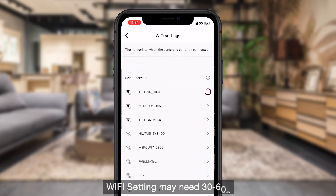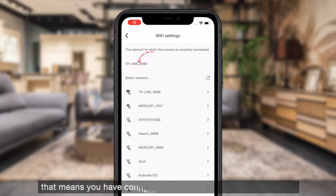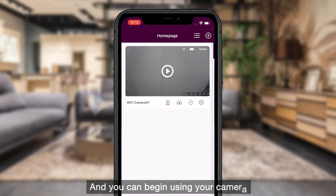Wi-Fi setup may take 30 to 60 seconds. When your Wi-Fi displays in the corresponding area of the page, that means you have connected your camera to Wi-Fi successfully, and you can begin using your camera.